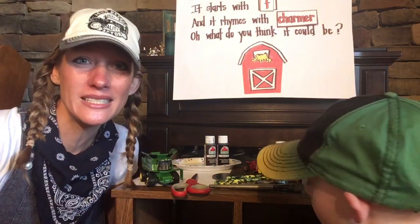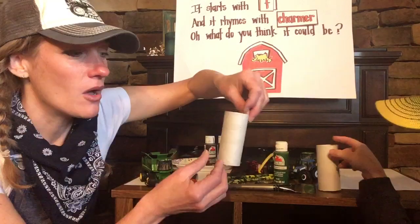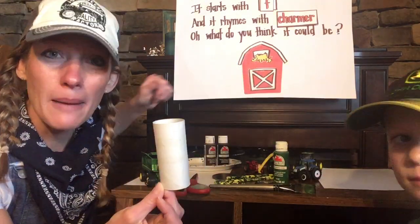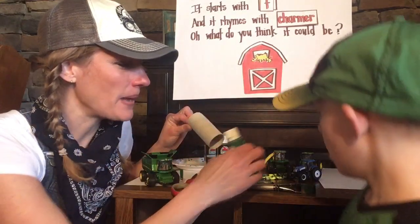So here's what you're going to need. We're actually going to be doing two projects. First, we're going to make a tractor out of toilet paper tubes. If you don't have that, you could always use a paper towel roll — you could cut it in half — and you're going to need some green paint and a paintbrush.